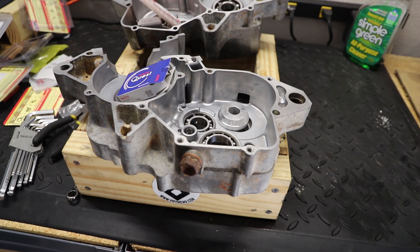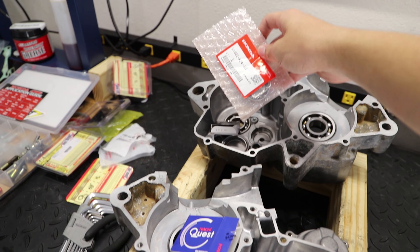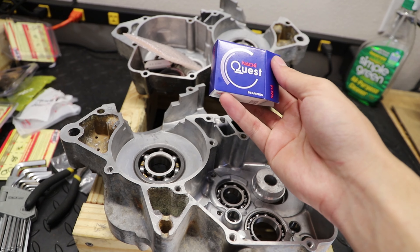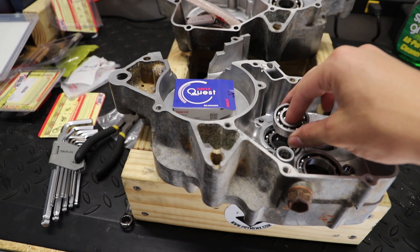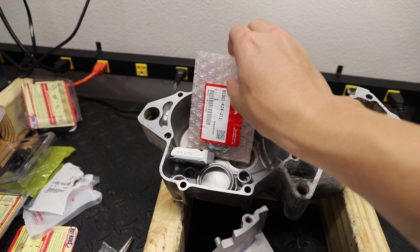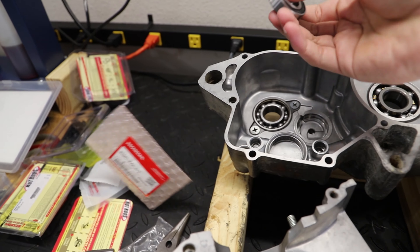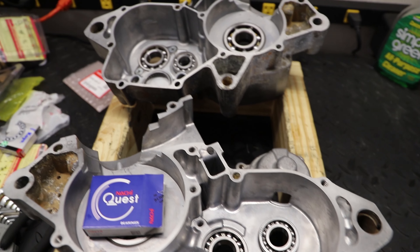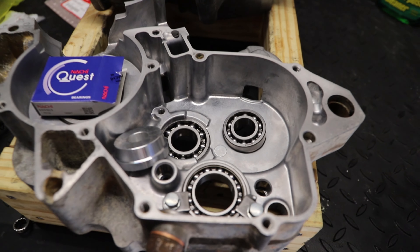It is a few days later and we have the correct bearings. We have a genuine OEM Honda bearing from an OEM parts supplier. For the other bearing, I searched up the part number on the old bearing and got an identical replacement that fits perfectly. I also have an extra OEM one just in case. Now that we have the correct bearings for each case, we'll be pressing them in.